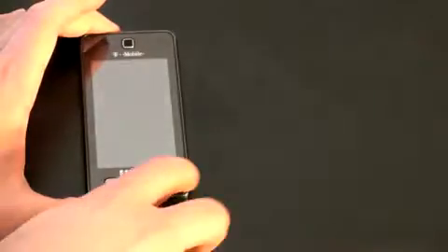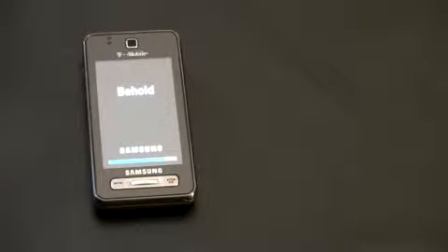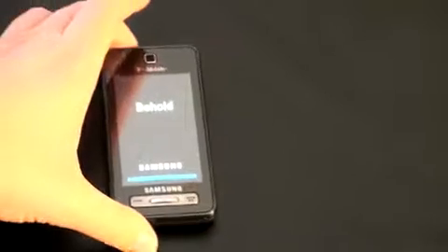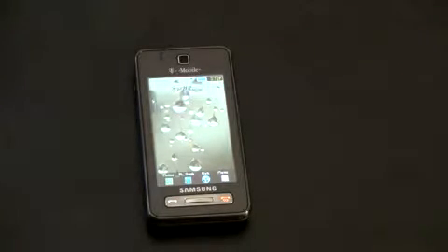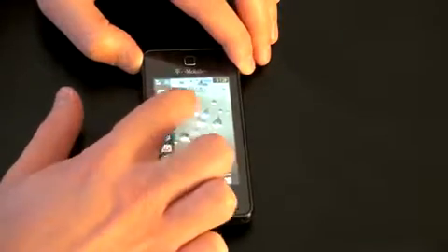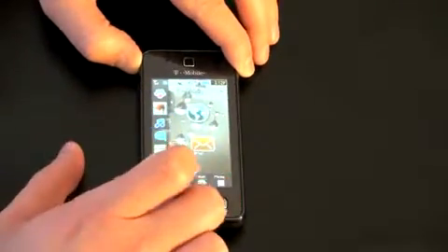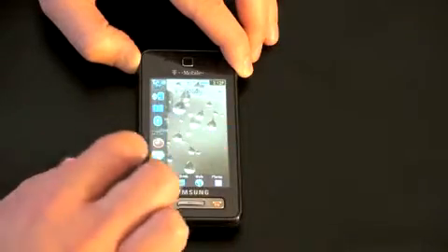Let's see if it's got a charge and power it up for the first time. I'm guessing we hold down the end button — and there it goes, Samsung Behold. Like I do with most of my phone reviews, I'll use this for a couple weeks and let you guys know what I think. It's got auto update of date and time, and that really nice touch interface with widgets — you can drag these widgets out onto the home screen and use them for whatever you like.